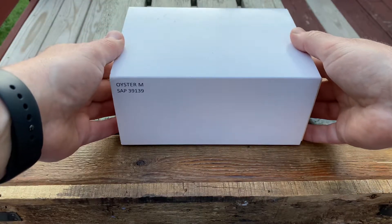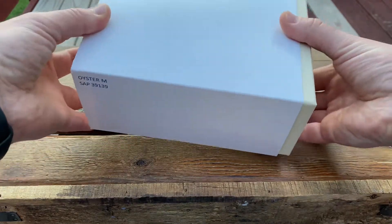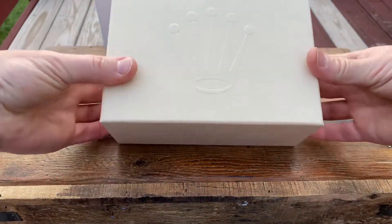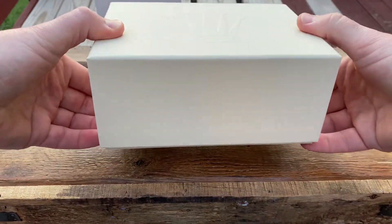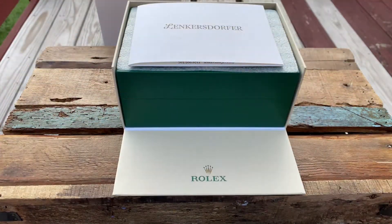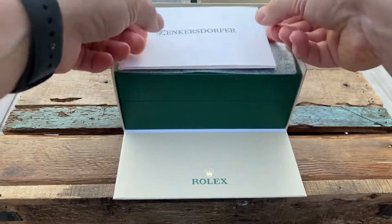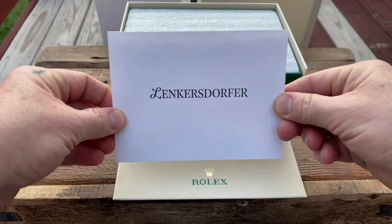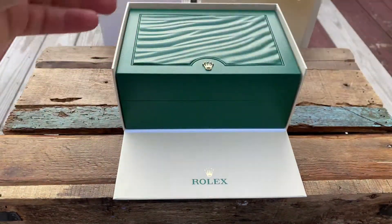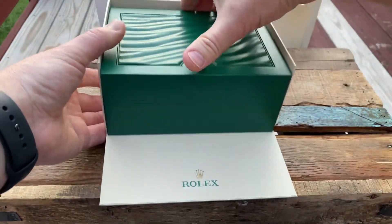I am going to walk through my Rolex Milgauss. Here is the outer sleeve, the outer box. I purchased it from an AD last year, June 2021, so here is the inner box.